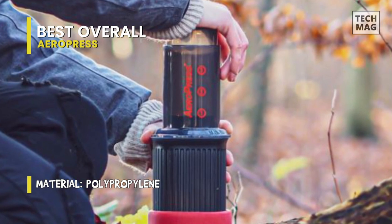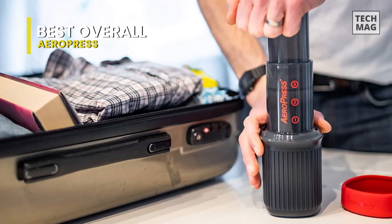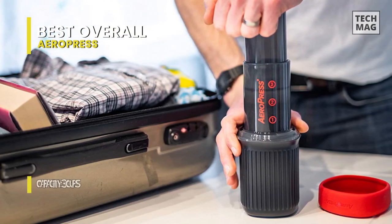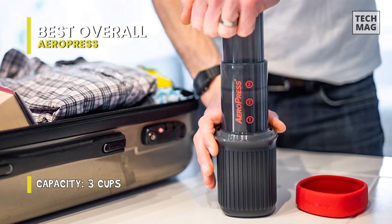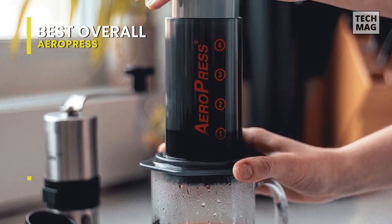Unlike most manual coffee makers or pour-overs, you won't encounter a learning curve to make coffee with an Aeropress. You just need to add the ground coffee and pour hot water. We recommend a water temperature between 175 and 205 degrees Fahrenheit. Stir it, place the paper filter into the filter cup, push down the plunger, and enjoy your Aeropress brew.